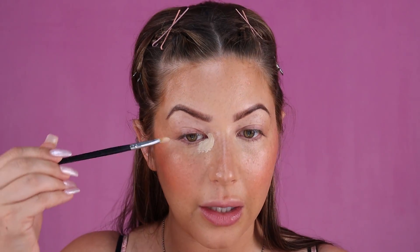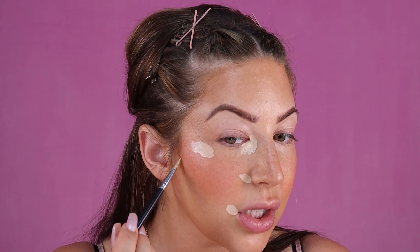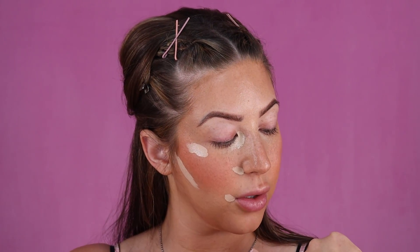Now that my blush is nicely blended, I'm going to go ahead and do my highlighting. I'm going to use the ELF 16 Hour Camo Concealer again for that. I'm putting a little bit on my hand and using my concealer brush to apply it to areas I want to highlight: the inner corner of my eye, on top of my cheekbone, and right underneath my contour — that's going to make my contour really pop under my cheekbone.